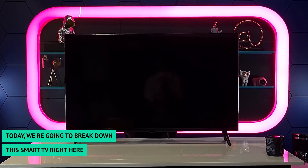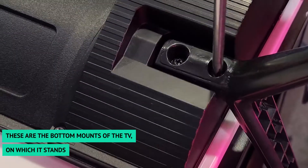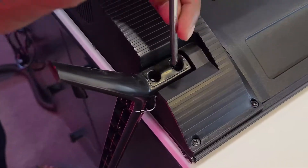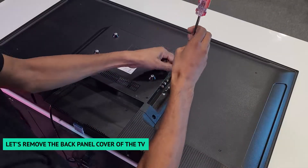Hello everyone! Today, we are going to break down this smart TV right here. These are the bottom mounts of the TV on which it stands. Let's remove the back panel cover of the TV.